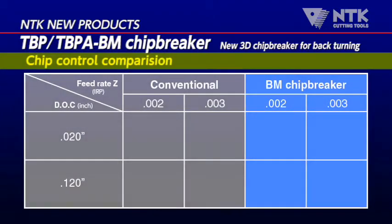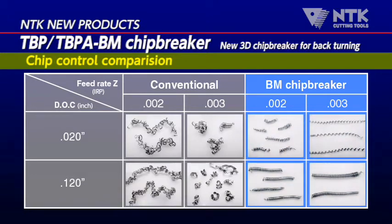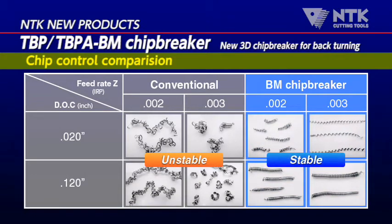BM Chip Breaker achieved more than double tool life in the cutting of 440 CSS, even though the cutting condition is much faster than that of the competitors.